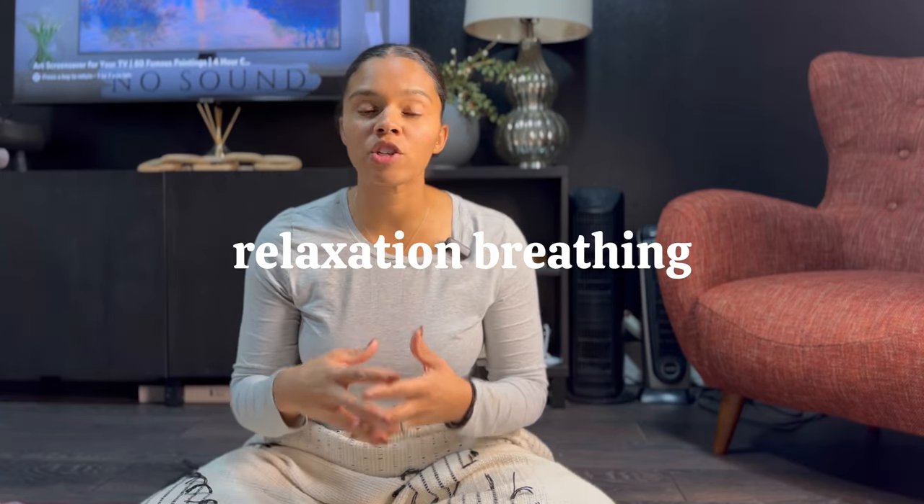The first technique is relaxation breathing. There's so much about breathing techniques that impact how you push. One of the biggest misconceptions is that you need to hold your breath and count to 10. For some women that works, but relaxation breathing and proper breathing techniques are far more effective. If you don't know how to relax through breathing, you can push your baby out way too quickly — we actually need to slow that process down.